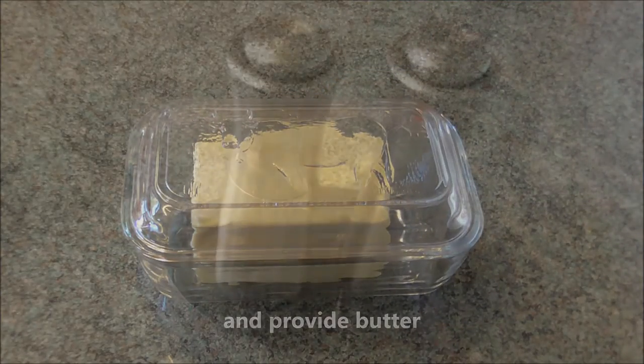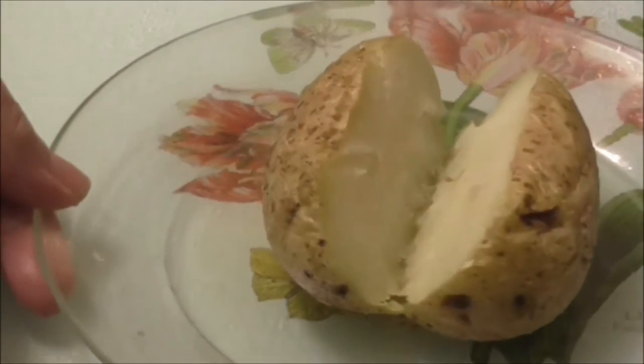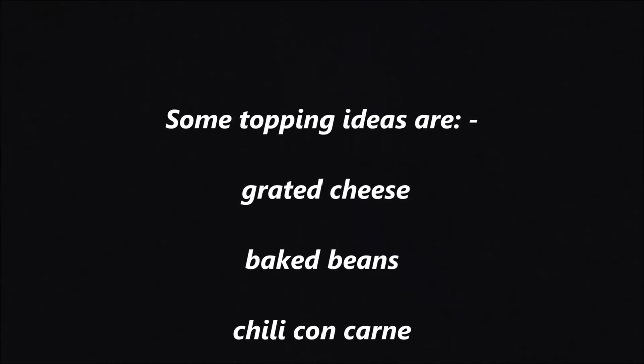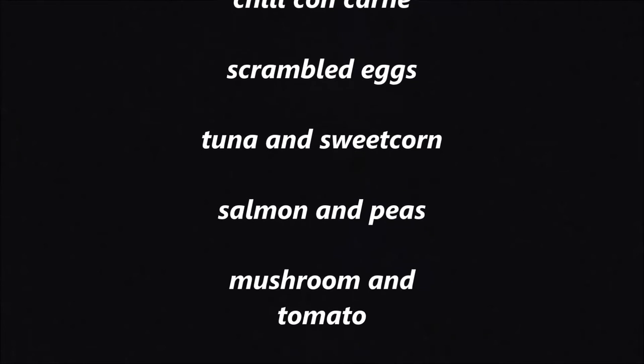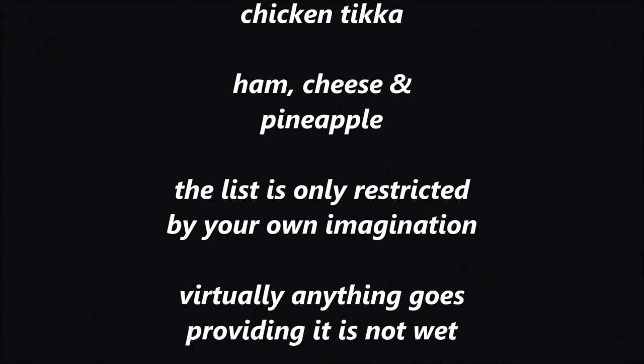Provide butter and salt and pepper at the table. You can have baked potatoes as a side dish to a main meal like bolognese, or add numerous toppings to eat on their own or with a salad. Some topping ideas are grated cheese, baked beans, chili con carne, scrambled eggs, tuna and sweet corn, salmon and peas, mushroom and tomato, bacon and tomato, chicken, ham, cheese and pineapple. The list is only restricted by your own imagination.